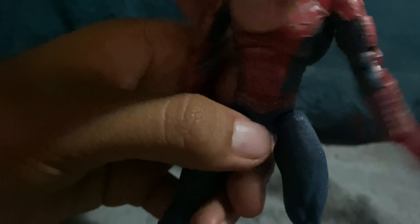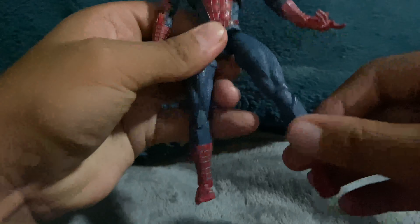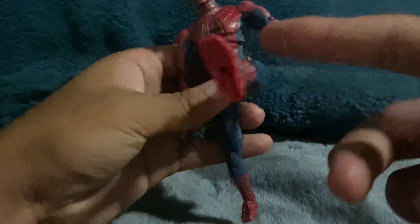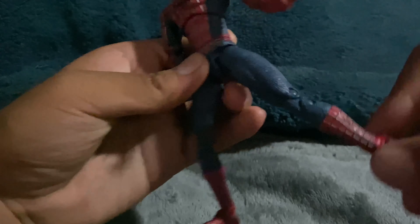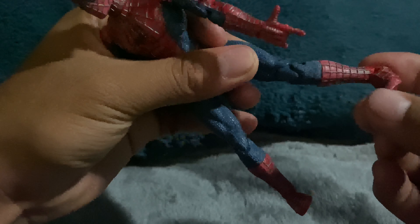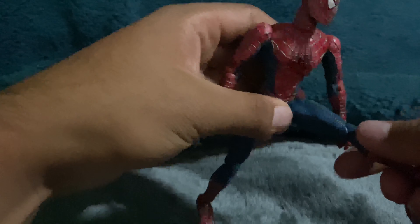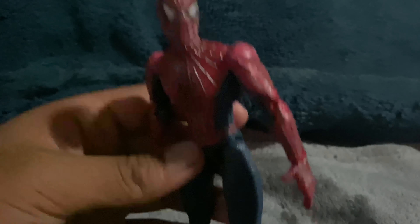He has a waist swivel, and the legs kick out pretty far. They move forward but not back a lot — though if you move it a little more outward it kind of works. The legs are double-jointed, hitting up the calf area, and they twist from there. He has a foot hinge, a little bit of ankle pivot, and also toe articulation. I also forgot to mention he has a thigh cut — that's how well these things are blended in.